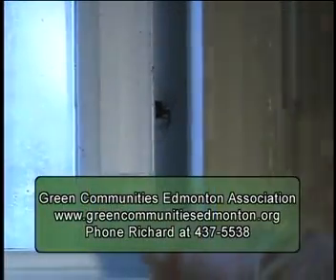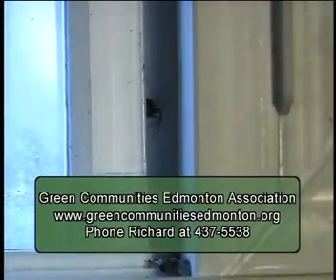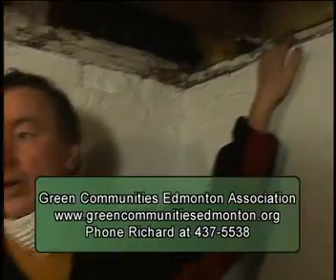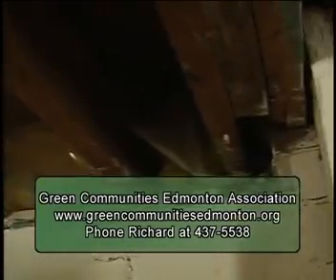This episode of Made in Alberta was sponsored by Green Communities Edmonton Association. For more information about energy evaluations for your home, visit greencommunitiesedmonton.org or phone Richard at 437-5538. Join us again as we learn more about what's being done to retrofit Alberta's older buildings to a higher degree of energy efficiency.